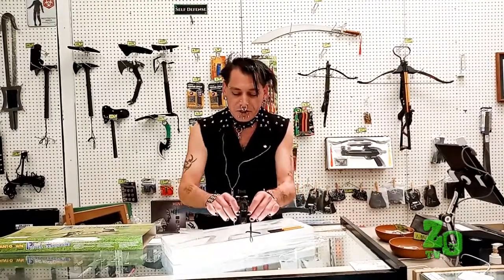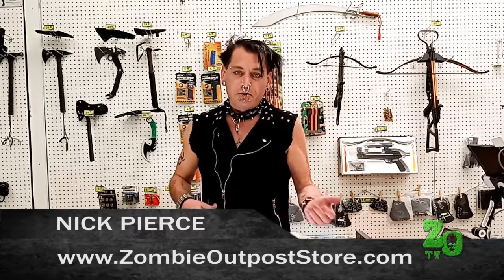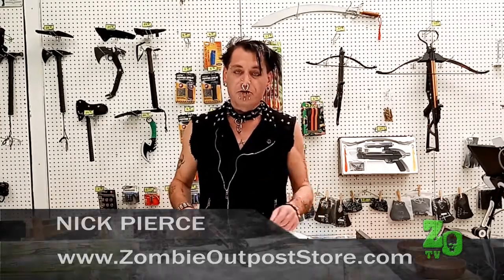As long as this piece here is set the way it's supposed to and it's done right, this will be safe, accurate, and very reliable when you need it. I'm Nick Pierce from the Zombie Outpost — hope you enjoyed this segment of Off the Shelf. Stick around for how to string your crossbow next.